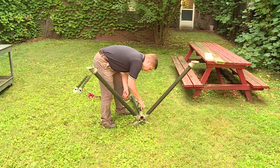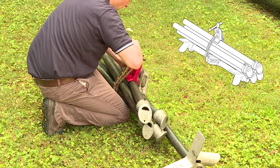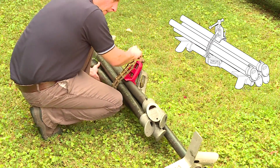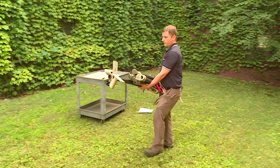When the pipe stand has to be taken apart and transported, merely loosen the knobs or bolts and clamp the legs in the frames. Remove the four legs and place them in the vise, securing them to the rest of the stand with the chain pipe clamp. The entire assembly can now be carried as one compact bundle.